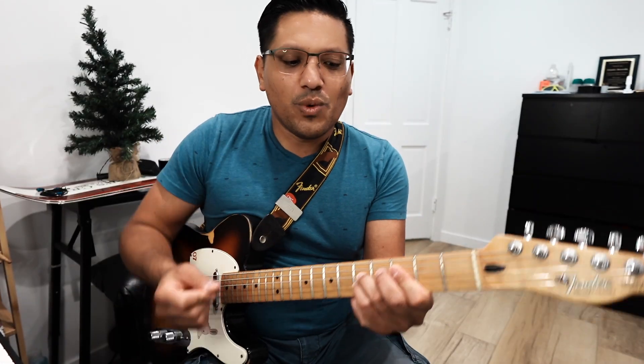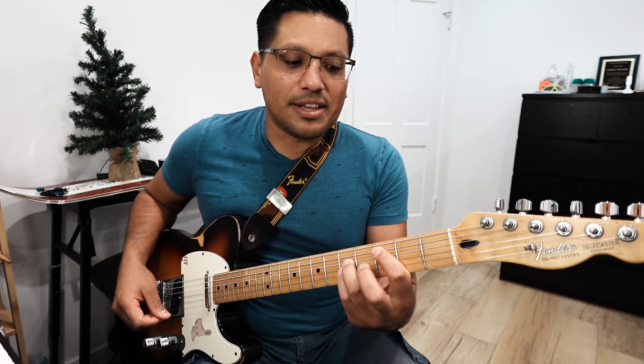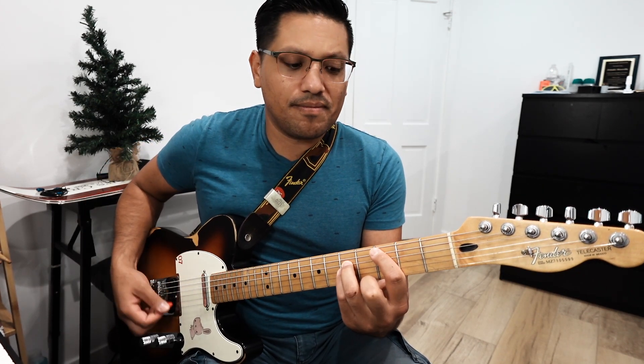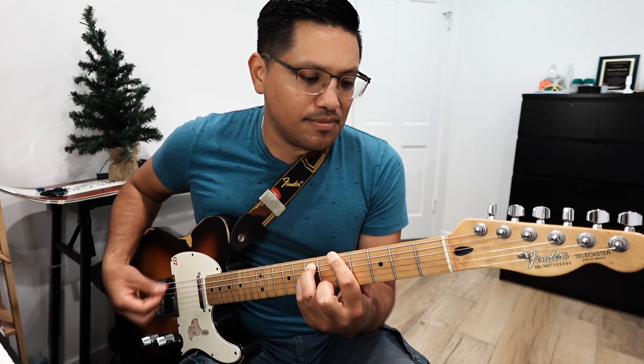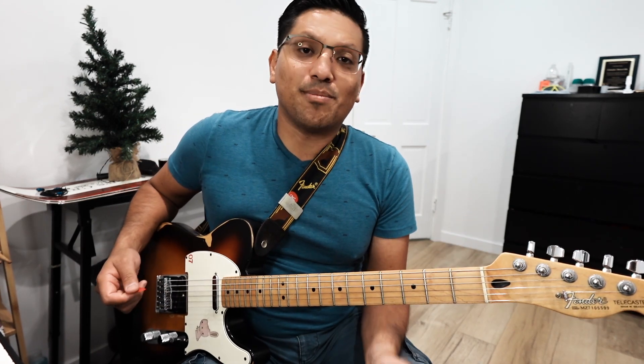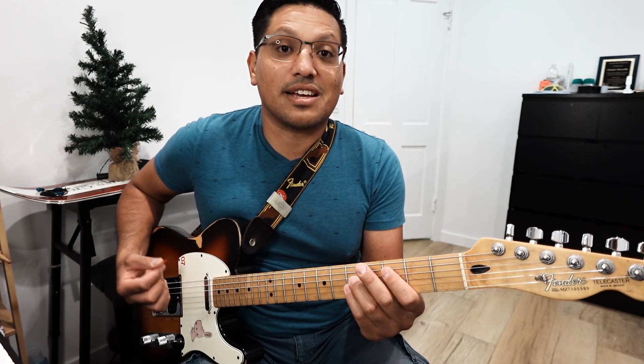The last thing we need to talk about when it comes to power chords is that there are two ways of playing them. We can play them just strumming them open, and the other way is to play them palm muted. This is what palm muting sounds like.